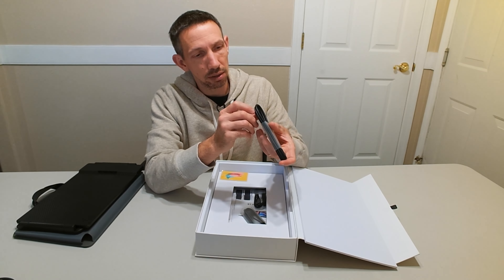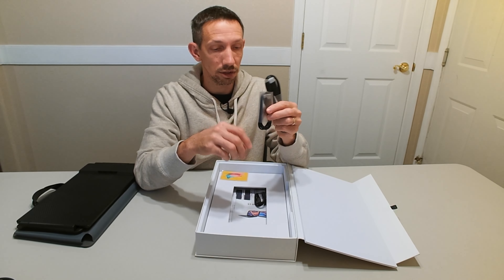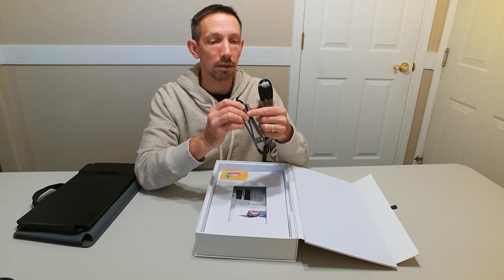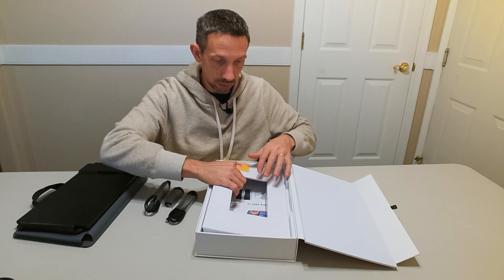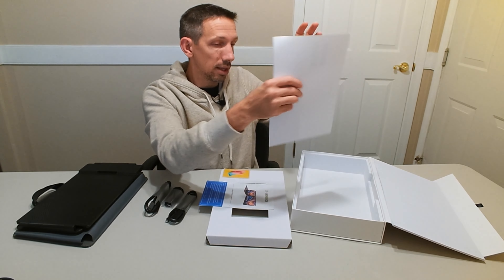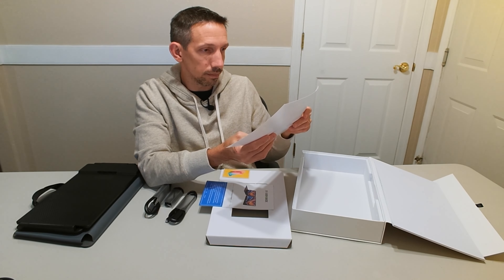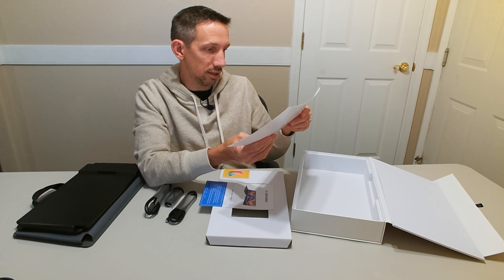We've got some cables — looks like an HDMI to USB-C cord, a USB-C to USB-A, and then two USB-C to USB-C cords. There are also some printed instructions in here with a quick overview of how to set it up.